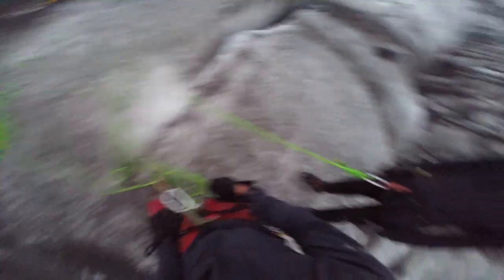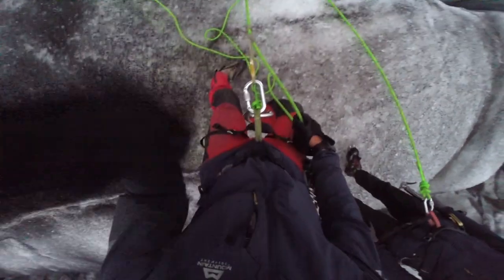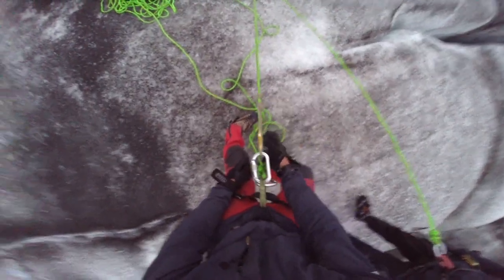In the meantime, I'm going to lower him down and attach to this Prussik here. Very safe — you should always be doing this on ice climbing tours, as you can see here with this GoPro. So keep that Prussik on.